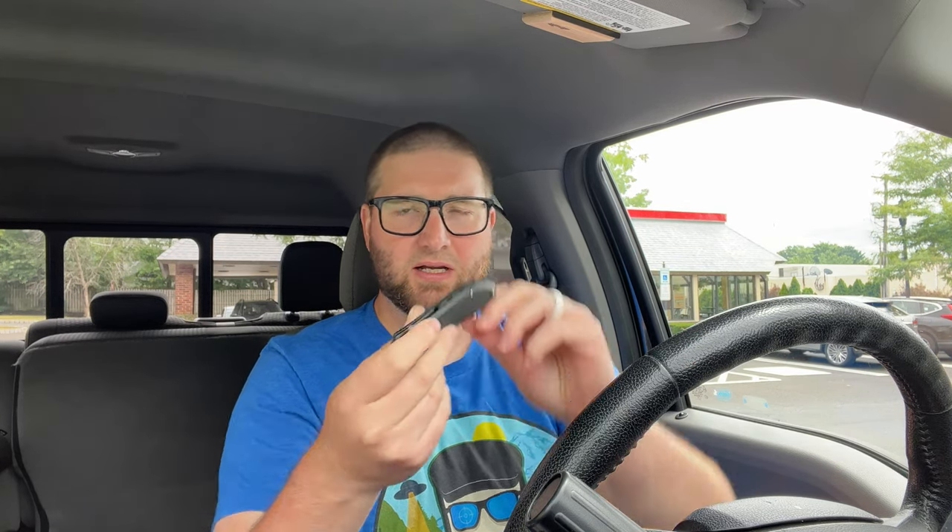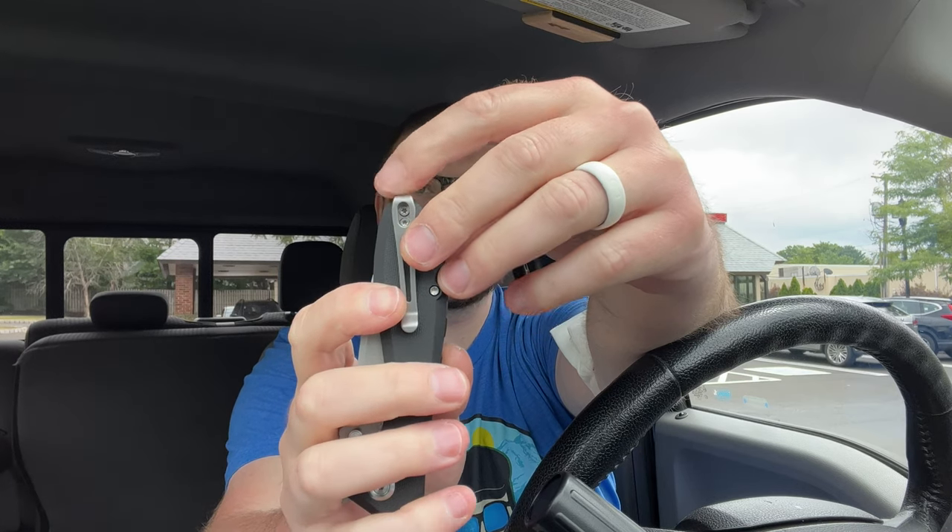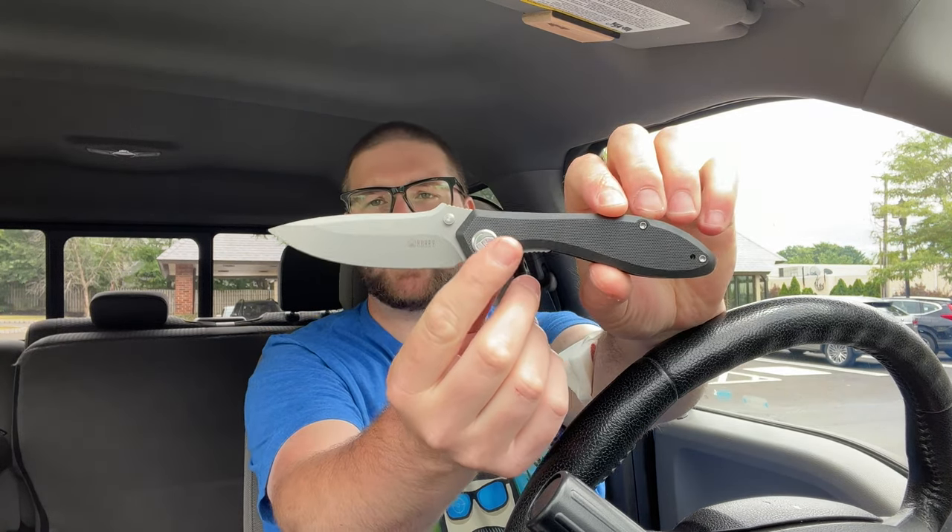You're gonna have that black G10 reversible clip. The usual. A little bit different — you got a nice backspacer here with some ribbing on it. Look at that. That's nice. I like that touch right there. Got the deep carry clip. Goes almost basically past the handle there. That's cool. Works left-handed or right-handed. Liner lock with great access to the lock bar. This is a good one, guys. This is a nice one. Gotta say, might not be my aesthetic, but this is a good knife. I like the ergos. Feels good.